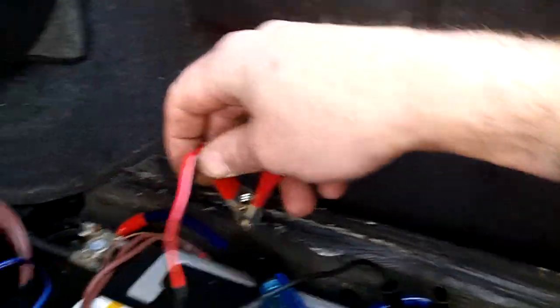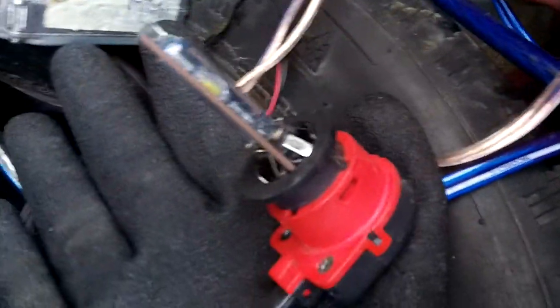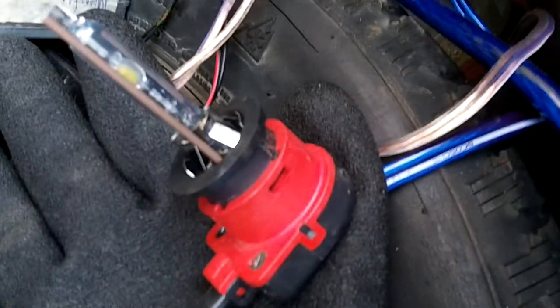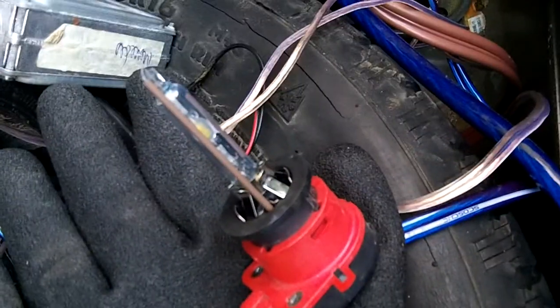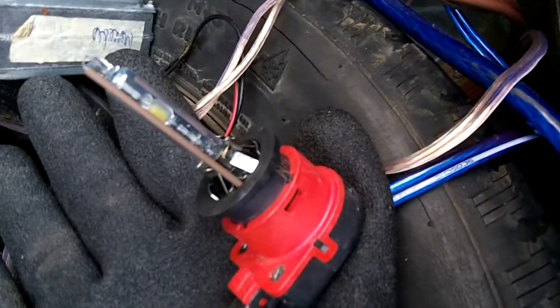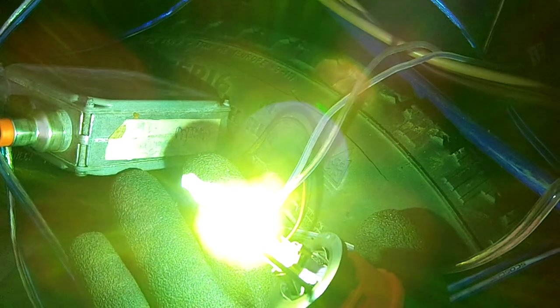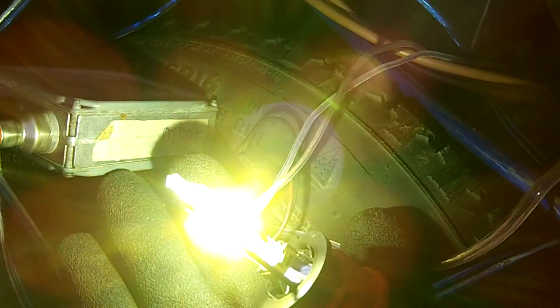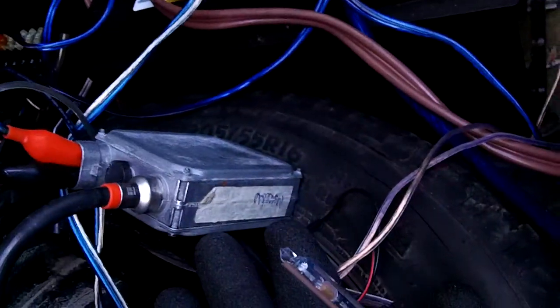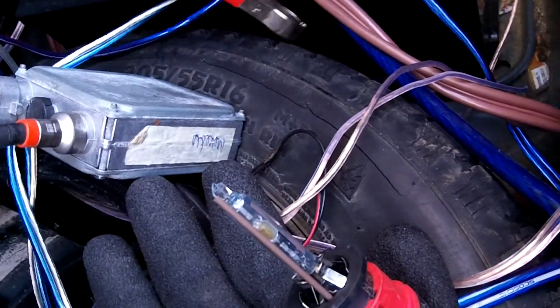I've got a bunch of test leads here with negative and positive hooked up to the battery. I'm not going to electrocute myself — it's sitting on a rubber glove and I'm not touching anything just in case. I'm just going to touch this to the positive — and there we go. That ballast is working fine.